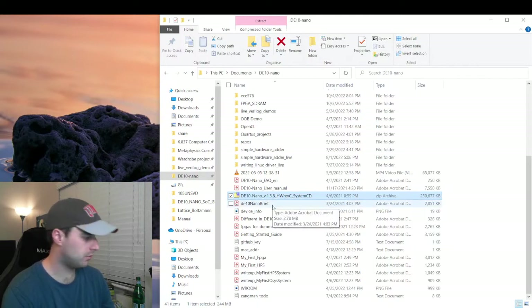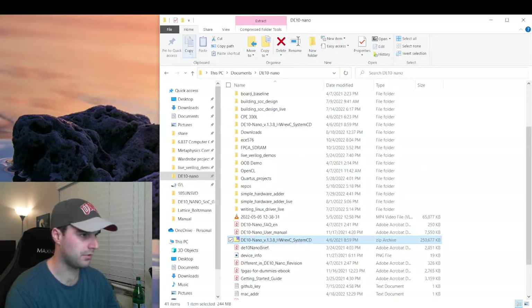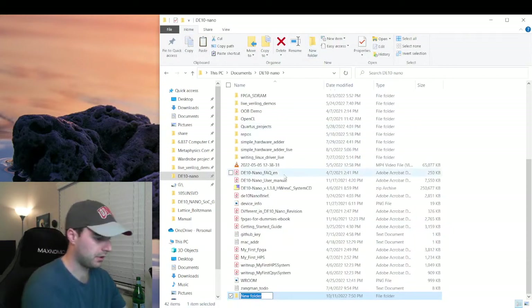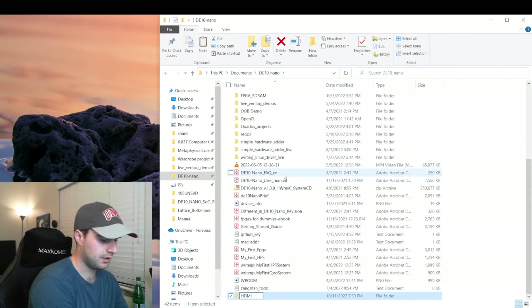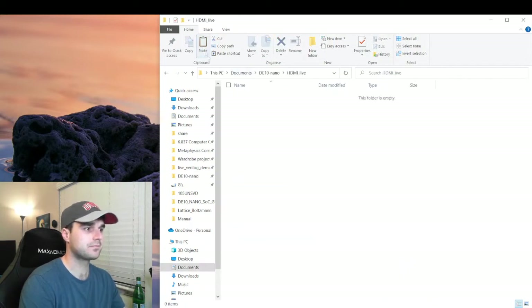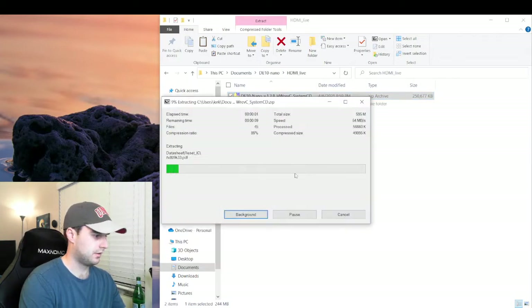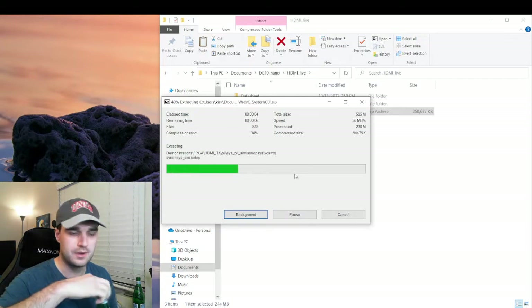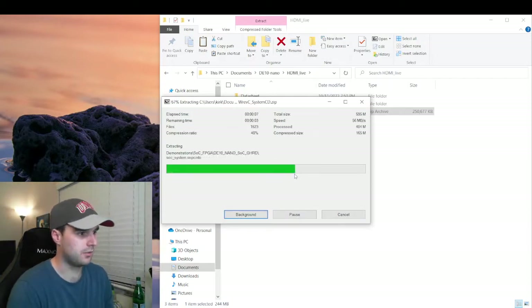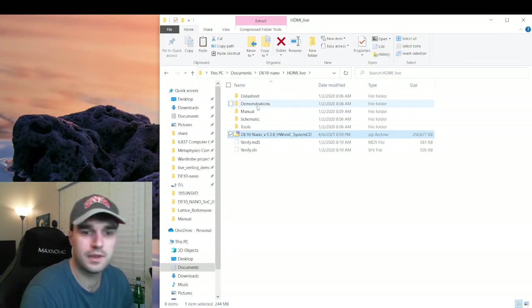In order to do today's project, what we're going to do is fire up one of the demos we have in there. I'm going to open this up in a new folder called HDMI Live. We're going to fire up their HDMI demo and see that it is working. Let's extract this here and give that one second to load. The reason I'm doing this is because I know I already went and modified the demo folder.